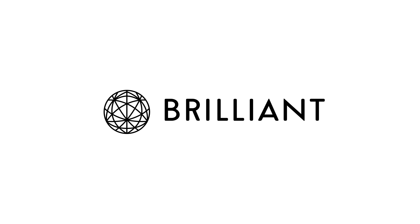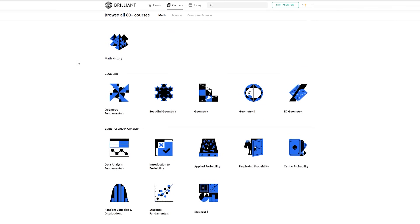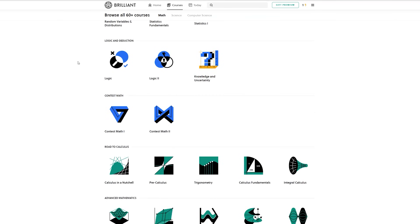First, a quick shout out to the sponsor of this video, Brilliant.org. Brilliant.org is a great online learning tool for maths, science, and computing, with over 60 courses covering a huge range of topics like algebra, geometry, probability, calculus, astrophysics, computer science, relativity, and even more.